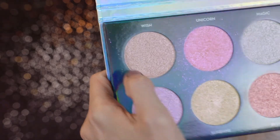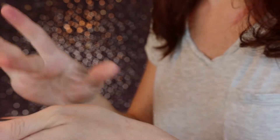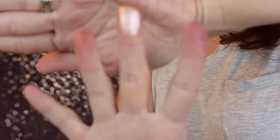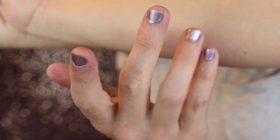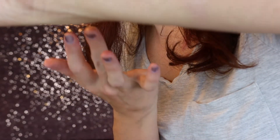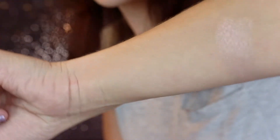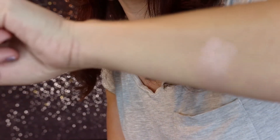The first shade is Wish — a pearl base with violet sparkles. I think this is the most wearable one in the palette. I don't immediately see the violet sparkles, but when I glare into my finger and move around, I can kind of see a little bit of a purple shift. Let me add a little more to see if we can spot those violet sparkles.